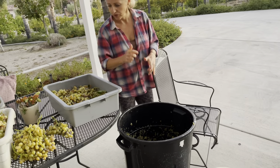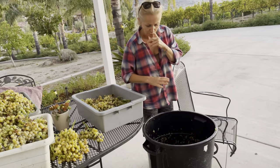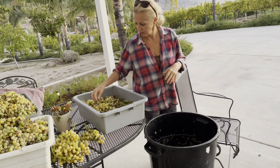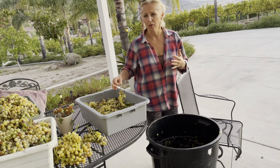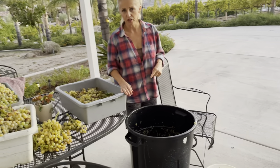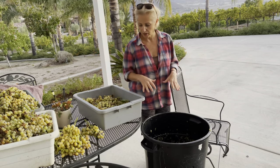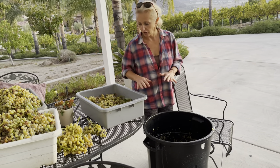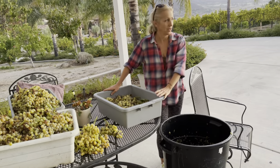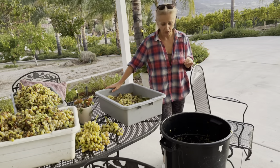The last batch of grapes we did, we didn't have time to pick or squish them by hand, so I fermented them together with the stem. The brandy came out okay, but I know it's much better if we remove the stem and ferment just the grapes. There are three buckets here and three more in the car, so if we do this all by hand we're gonna be here till midnight.